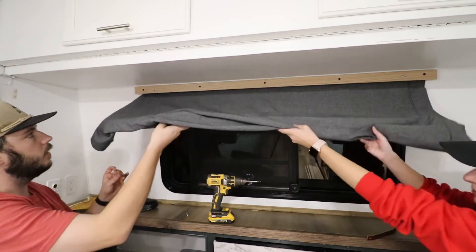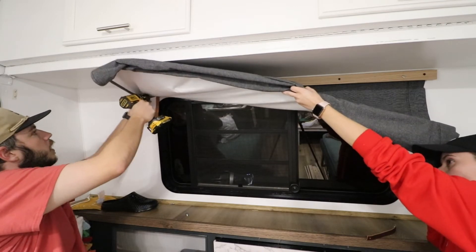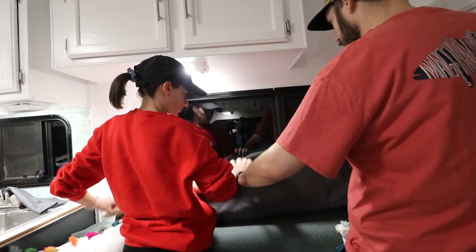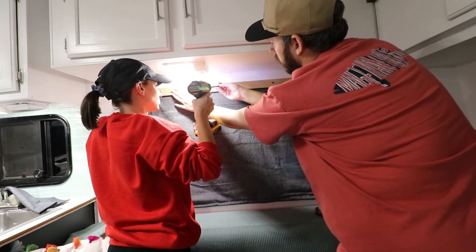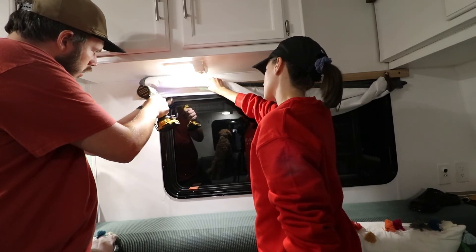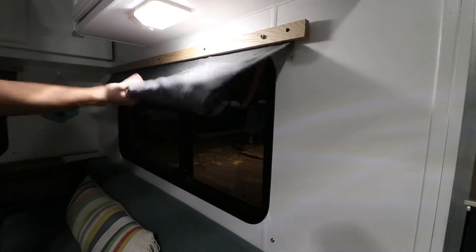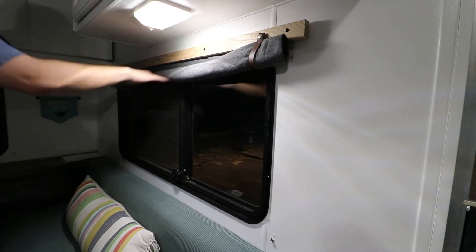Ashton, will you hold this up? Kind of out a little bit like that. The idea is to install this directly underneath where that snap is. All right, one down, three to go.